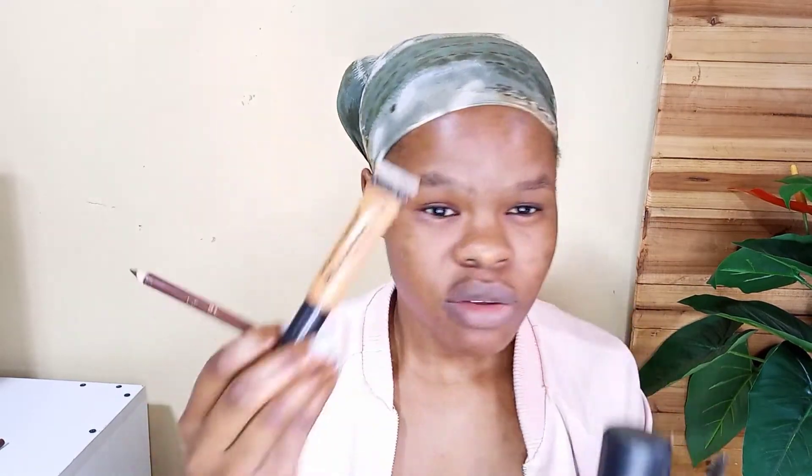The equipment you need is a well-sharpened eye pencil, a concealer, this type of brush, and also this spoolie brush — mine got lost so I'm using an old dried mascara wand. The last thing is a foundation — you can use this alone but I also use my foundation.